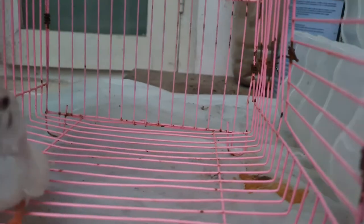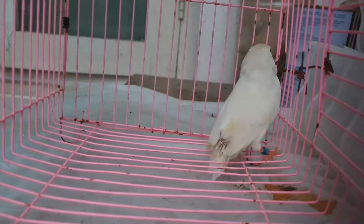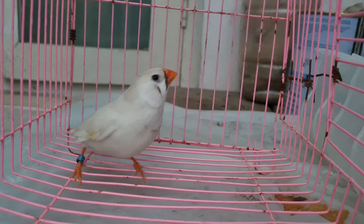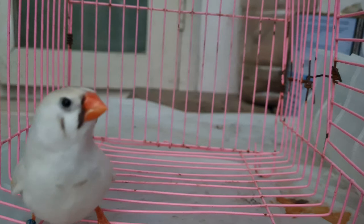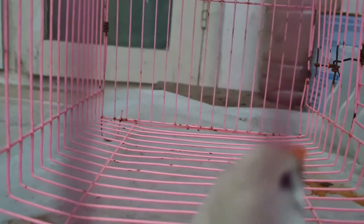This bird is CFW split to DS. How I made it: I paired CFW with a Dominant Silver male. Now you can also pair with any other bird, like a Black Face male. You can pair that too.